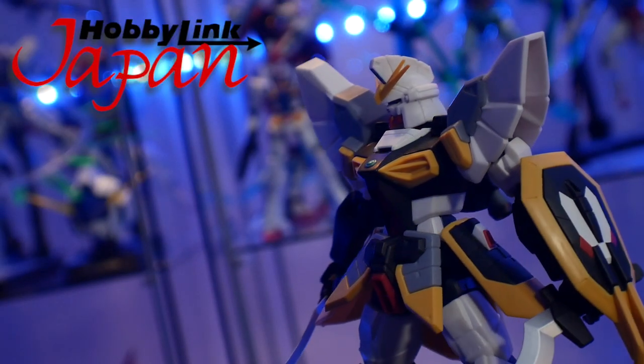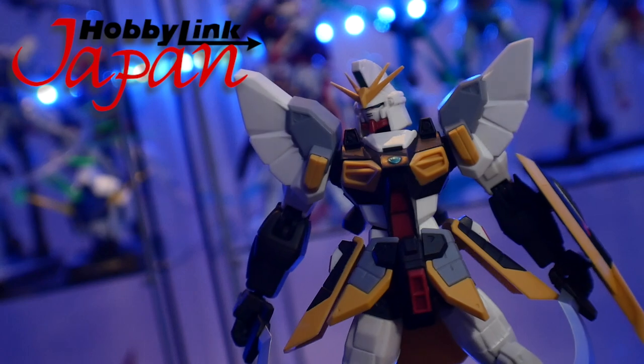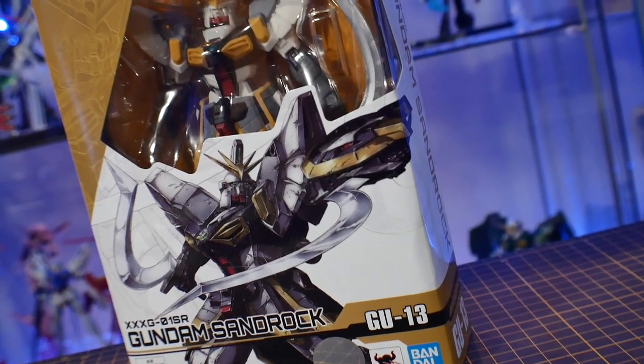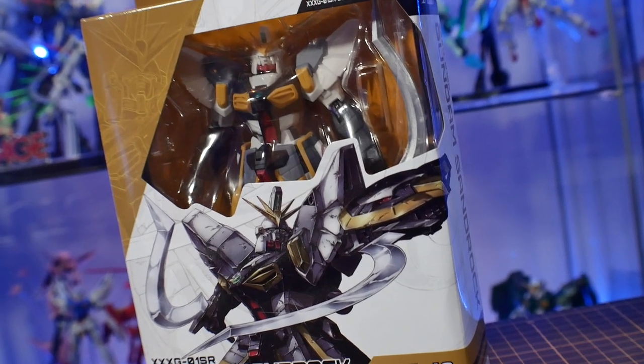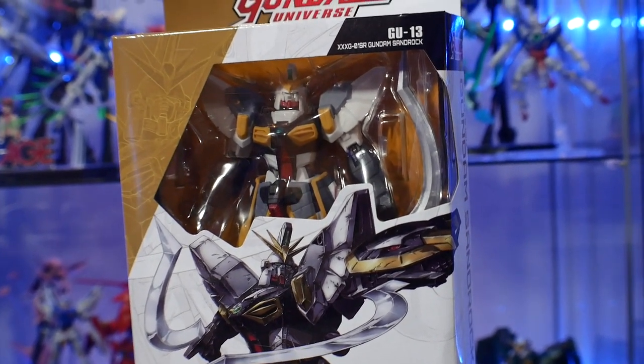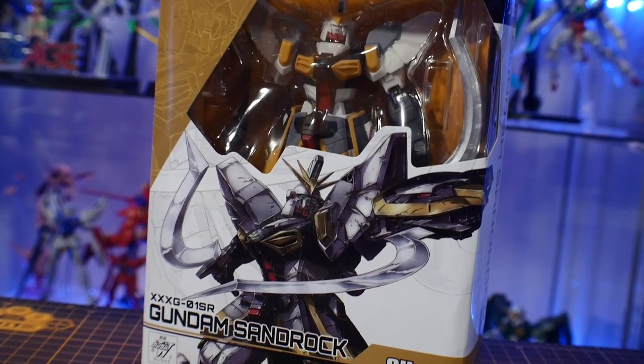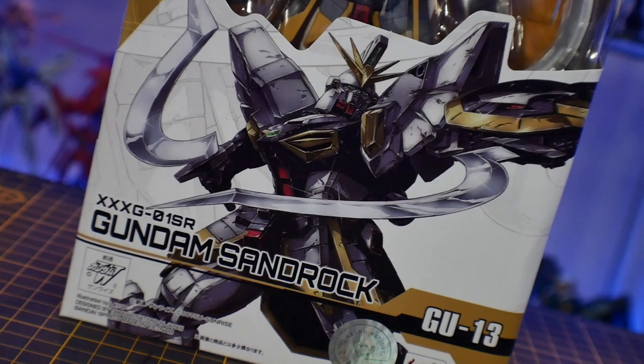But maybe this particular figure can change my mind. Let's go ahead and take a look. And if you want this figure or any others from the Gundam Universe line, click that link down below and check out Hobby Link Japan. Taking a look at the box first, generally it's just a box, but there's something about the art — I really do like the front art on these. They just look fantastic.